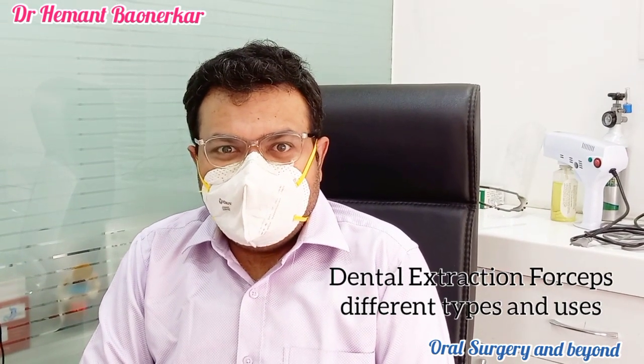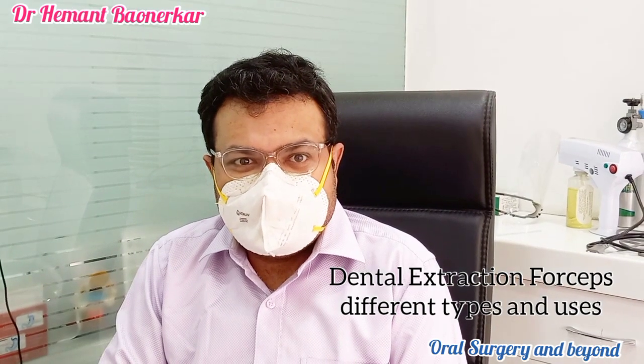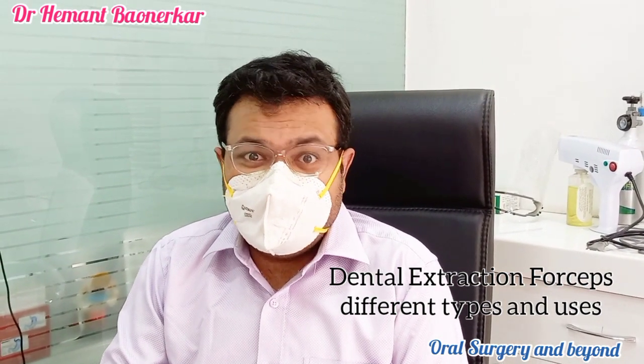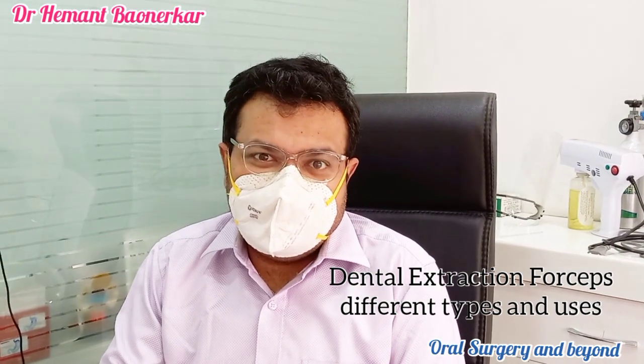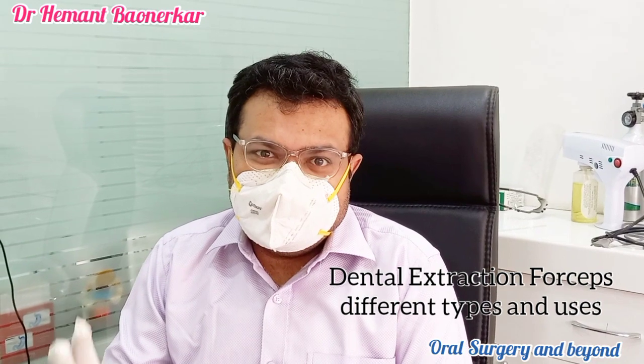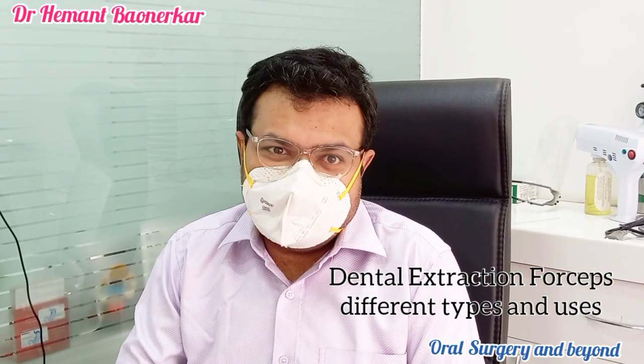Hello, welcome to my today's session on what are the dental instruments. In my today's instrument video, we are going to see what are the dental instruments, what are the dental elevators, and what is the basic surgical kit we use for dental extraction or wisdom tooth surgical procedure.